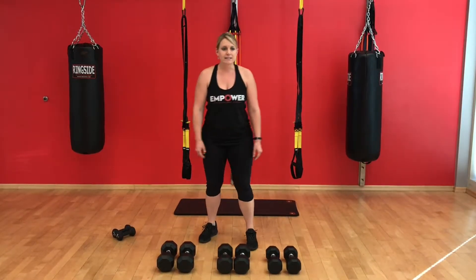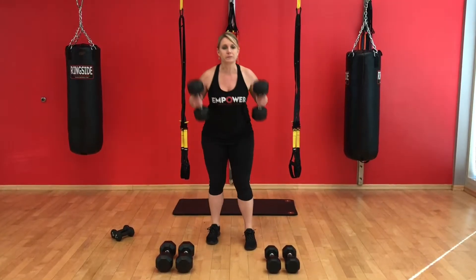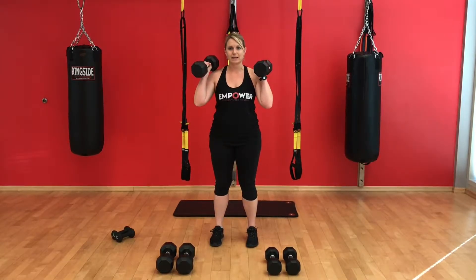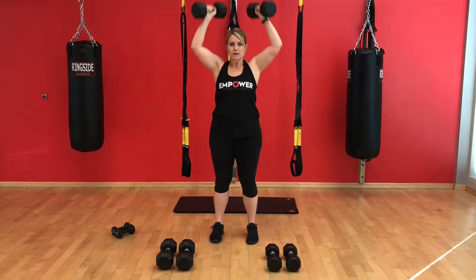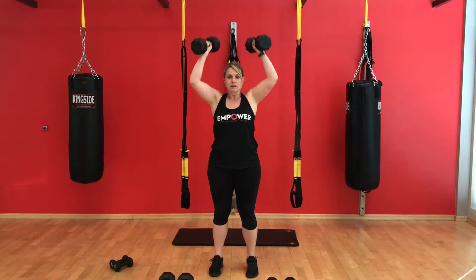Second exercise is a dumbbell overhead press. We're going to press overhead with both arms at the same time. And it's okay if you get to the end of this set and it starts to get really hard — use your legs just a little bit, so you can do a push press. Little squat and press.